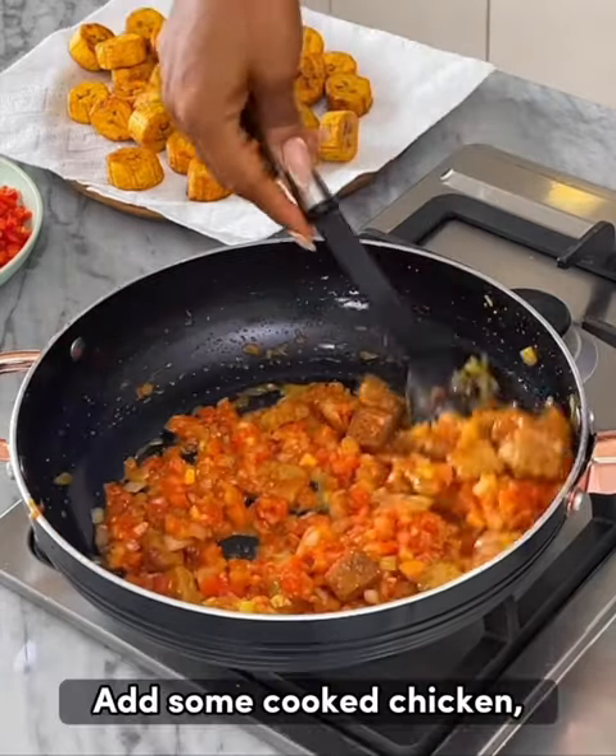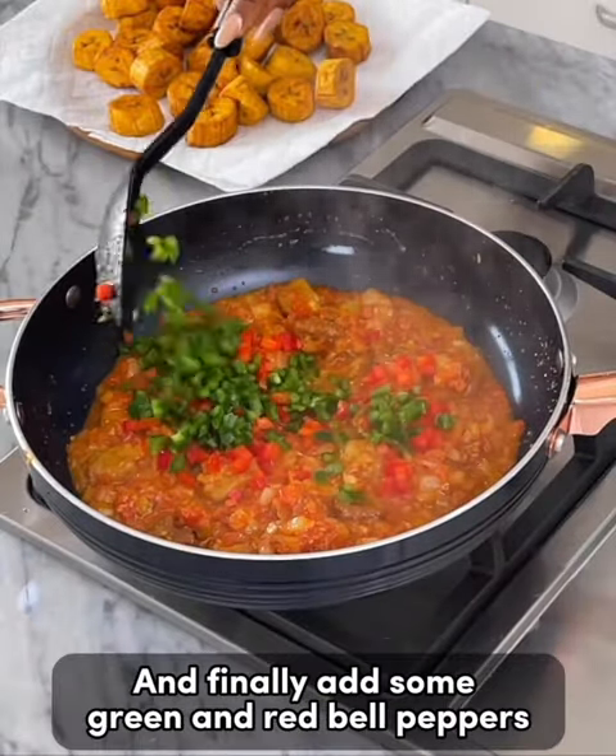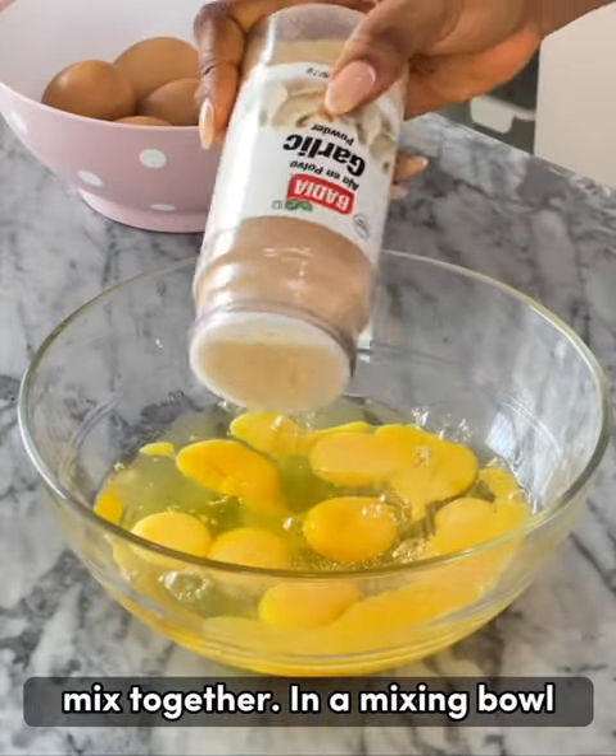Mix everything together to combine, then add some cooked chicken. Cover the pot and allow it to cook for about five to six minutes. Finally, add some green and red bell peppers. Mix together, then in a mixing bowl, crack open some eggs.